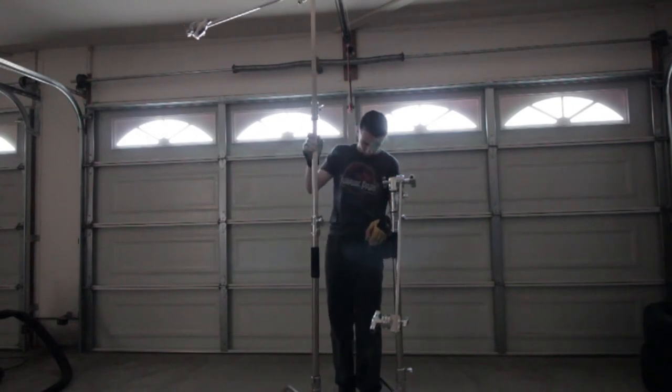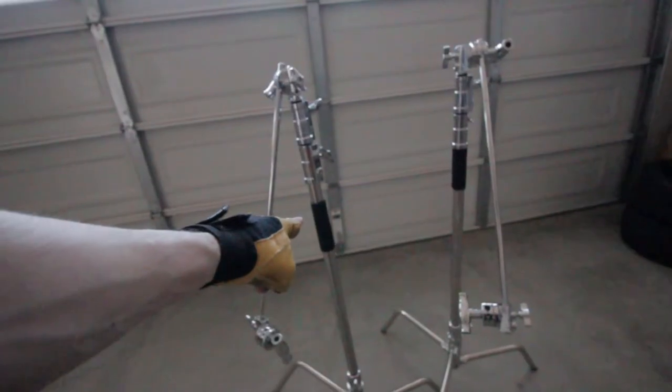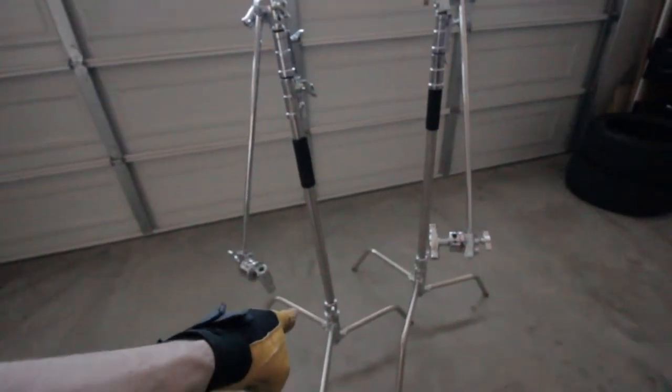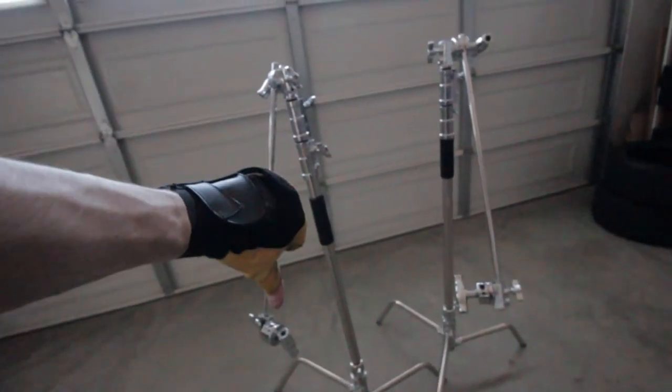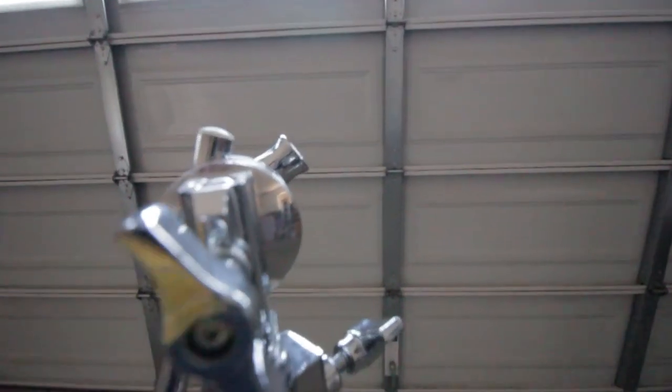Now, with the C-Stand that I'm working with right now, I don't know what's up with it, but it's leaning, if you could tell. I don't know why it's leaning. That really sucks. I'm not going to use that for lights, though, for sure. I'll probably just put a boom on it — I'm going to get a little attachment. Hold on, there we go.